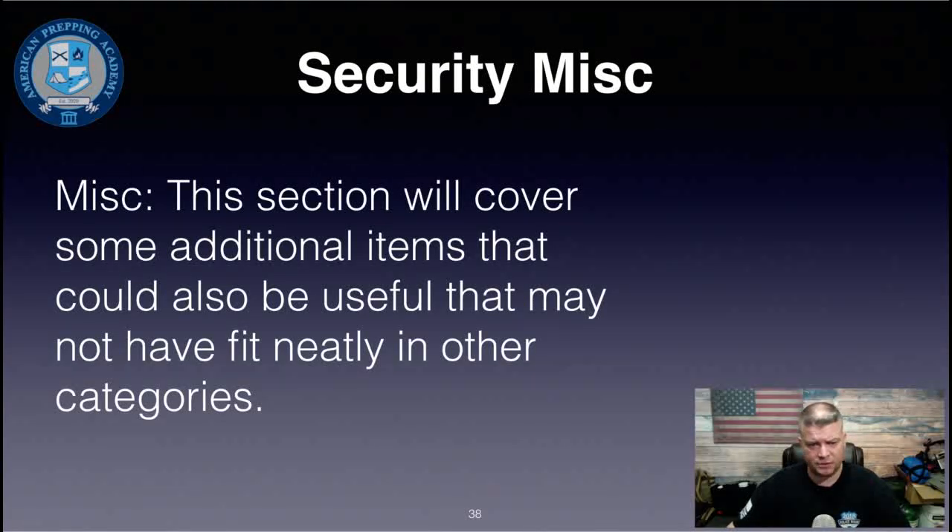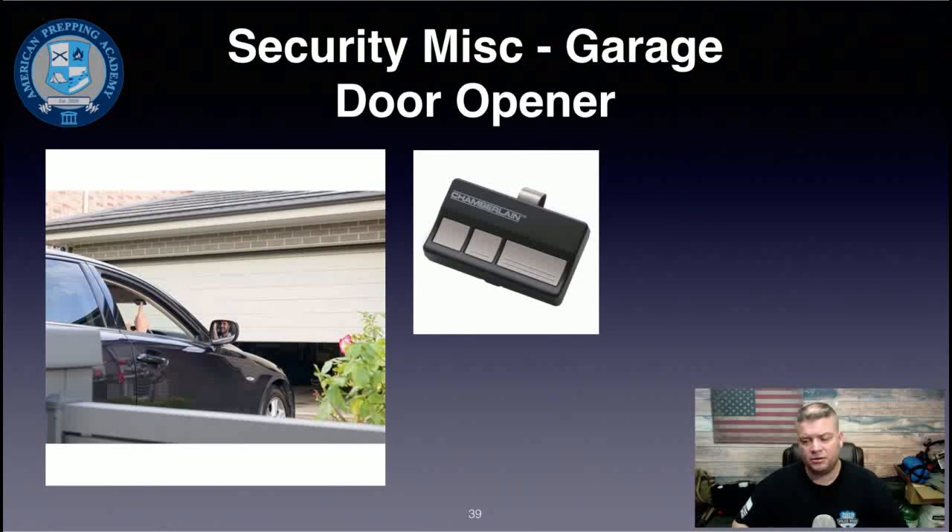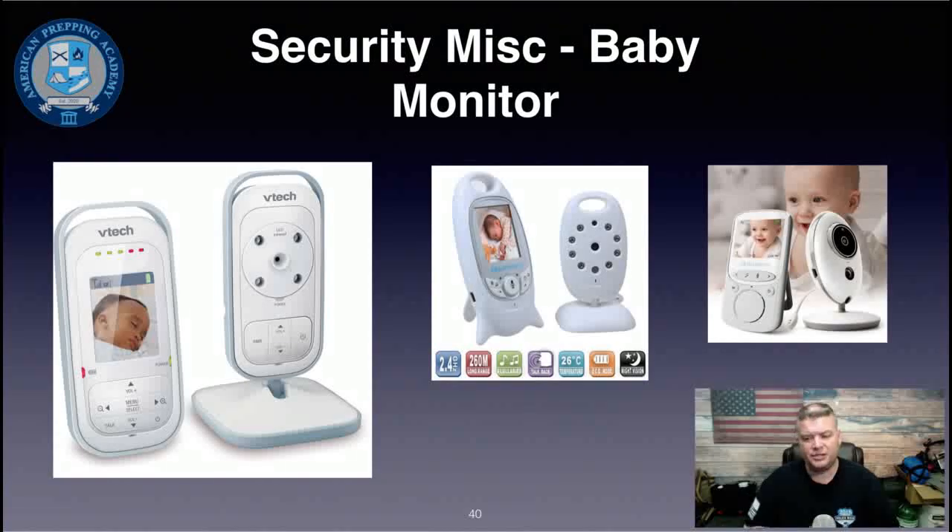In the miscellaneous section: make sure your garage door opener is not visible on your visor. Move it inside the glove box or center console. A criminal can smash a window, grab the opener, open your garage, close the door behind them, and then have all the time they need to get into your house — often with your own tools available to help them.